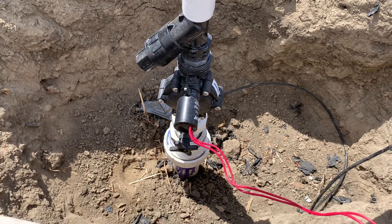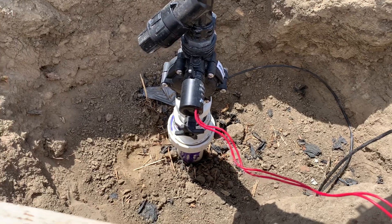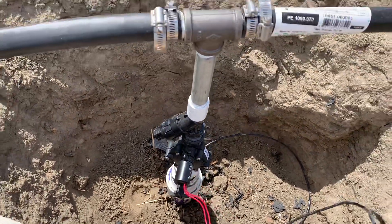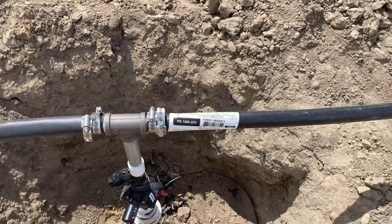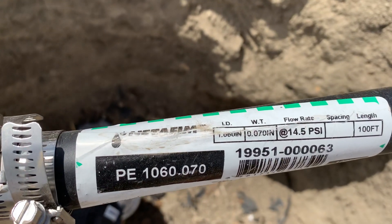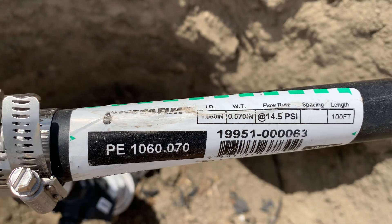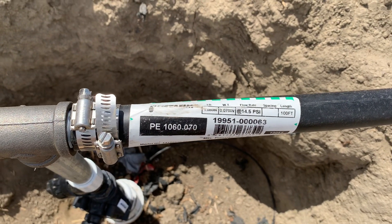It reduces the flow from the two-inch pipe — about 40 to 50 psi in that pipe — down to 15 psi, and that's the calibration for these emitters. Really pretty happy with the way this stuff works. We'll see how it stands up over time. This is Creek on 641.